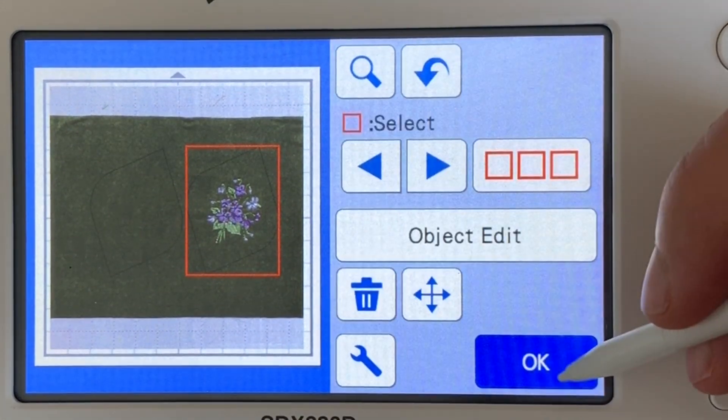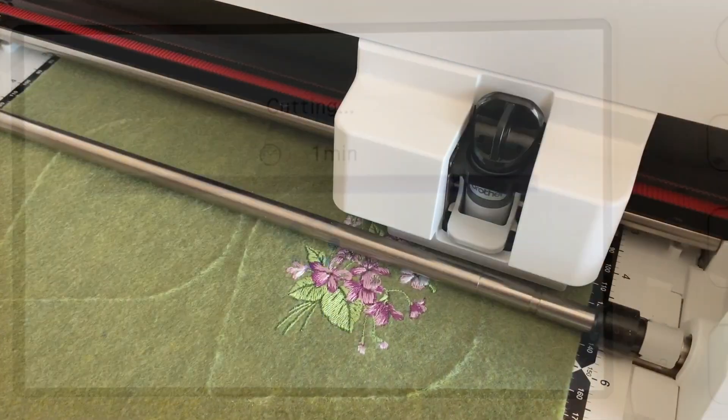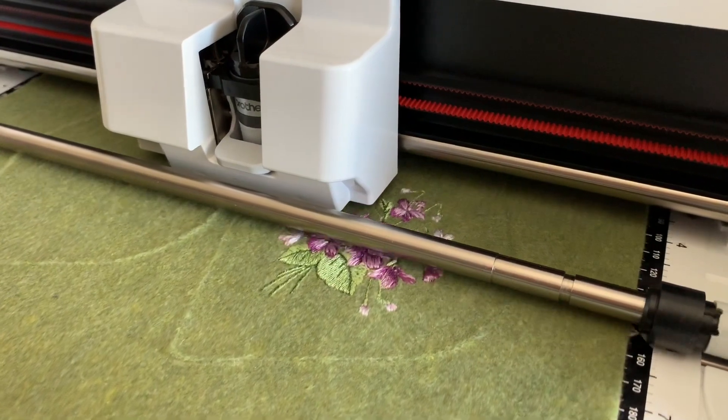Having that scanner in there certainly is a great feature to help me get the most out of my material. And once we're ready, we just cut and the machine will cut. For this felt, it was thick enough that it took two passes. It has an auto blade so I don't need to do anything about that.